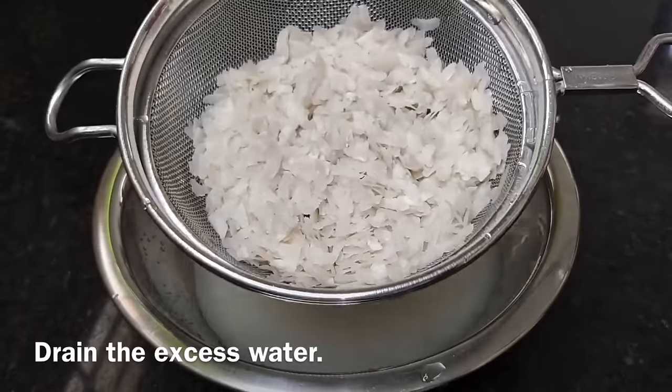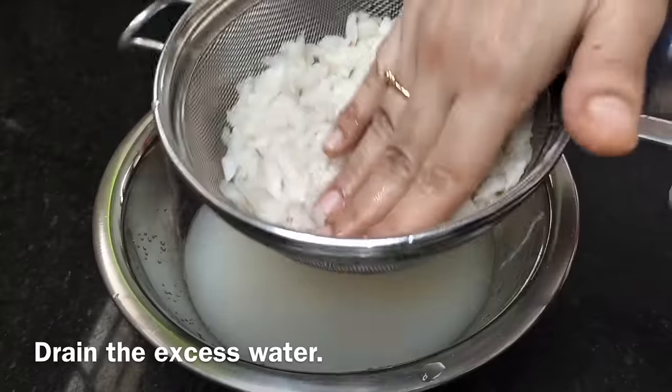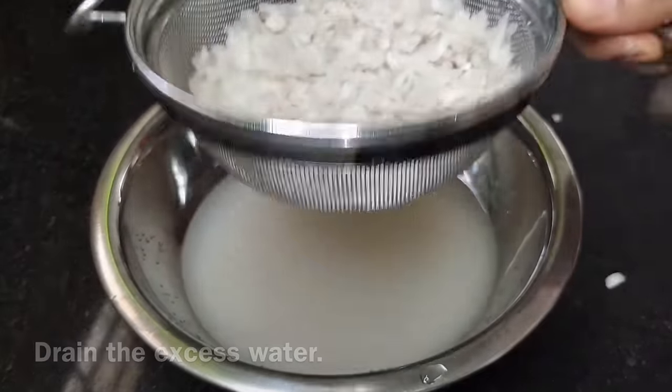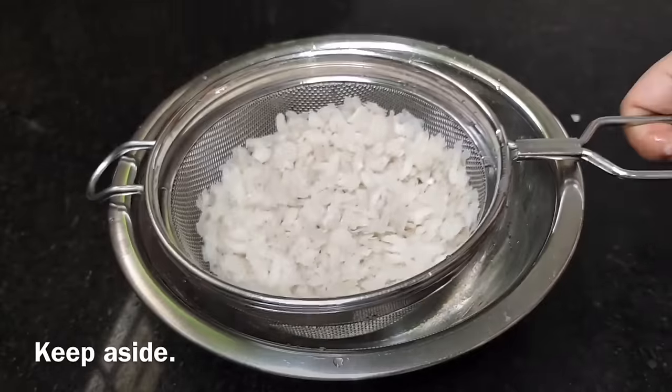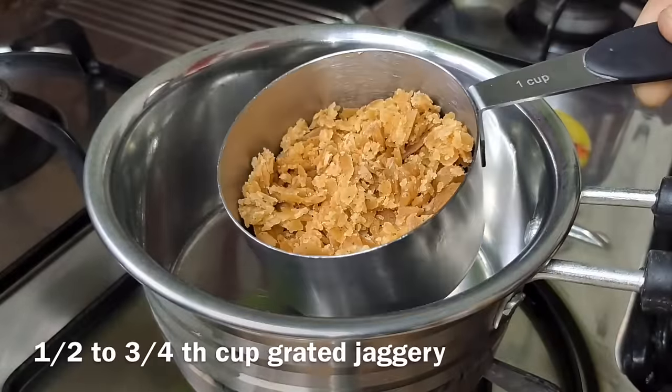Let's dry it with excess water. Let's press it. Now, let's clean it with water.